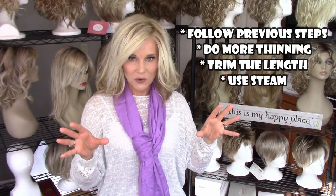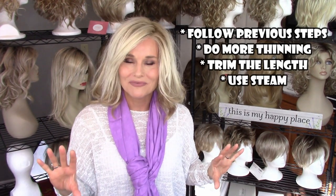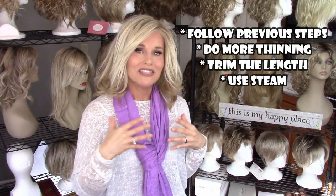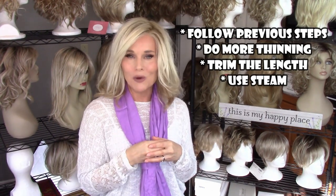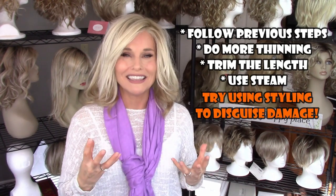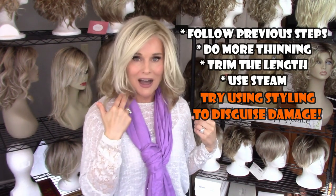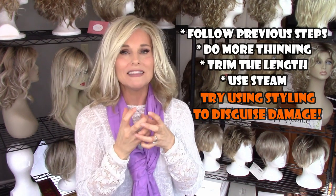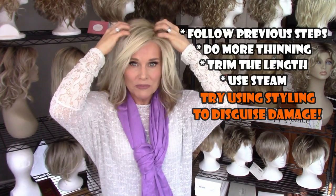So let's recap stage three of wig death — don't throw it out yet. Let's try thinning the ends to remove some of the frizz. Let's try trimming — take it to your stylist or, if you're confident, trim a few inches off your style. Use steam on the areas of frizz to help de-frizz and bring back a little more natural movement to the fiber. Lastly, once you've gone through all those steps, try using styling to disguise some of the wear and tear. A lot of times that wear and tear occurs at the bottom and anywhere it touches your clothing. So try binding it up into a bun, a ponytail, a twist, or something — chances are there's some healthy fiber left up near the cap of the wig.